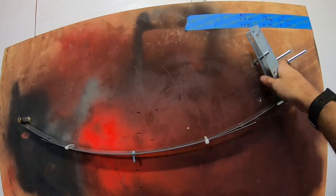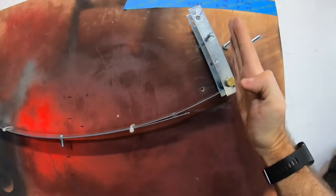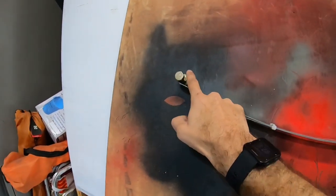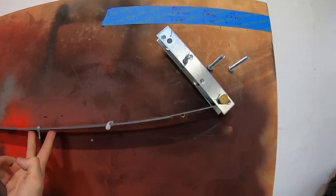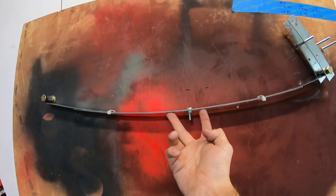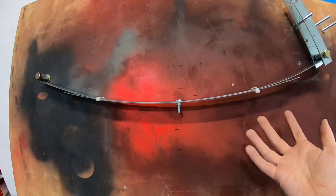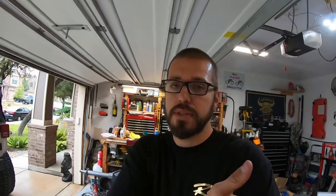When talking about shackle angle, we're talking about the angle between the shackle and a straight edge drawn between the two eyes of the spring — not the arc of the spring itself. At ride height the spring will still have a little arch to it. For a spring-over-axle setup the spring is pretty flat because the axle goes underneath the spring. You can also have a setup with more arch where the axle mounts on top of the spring.